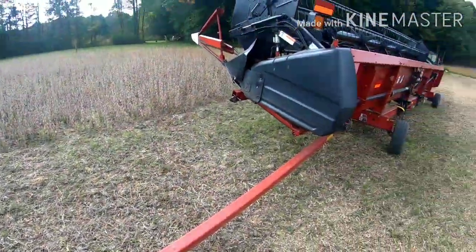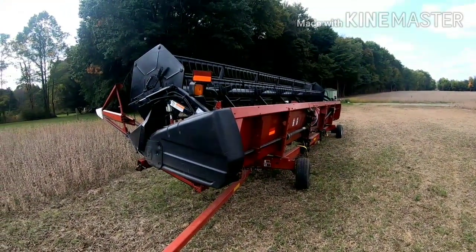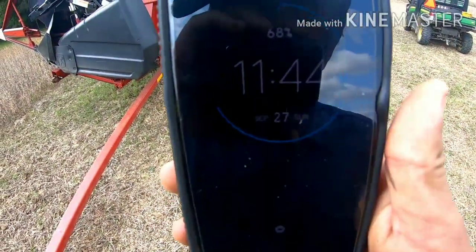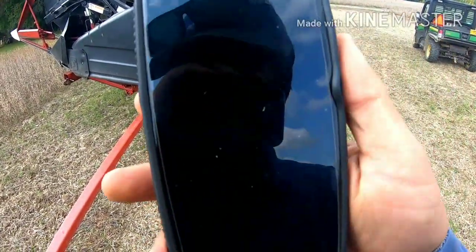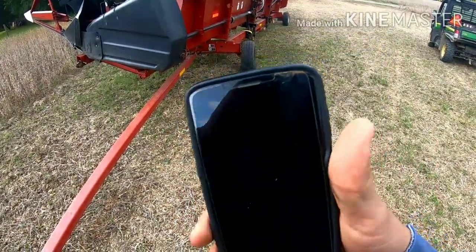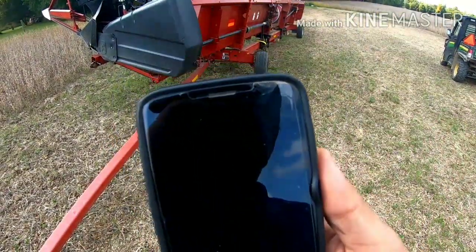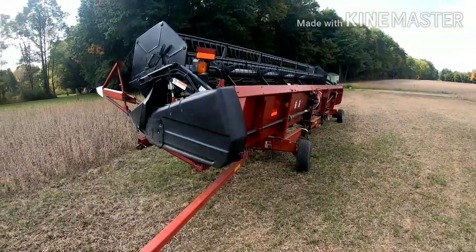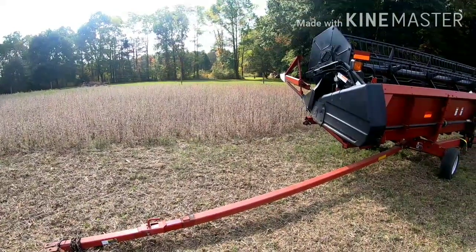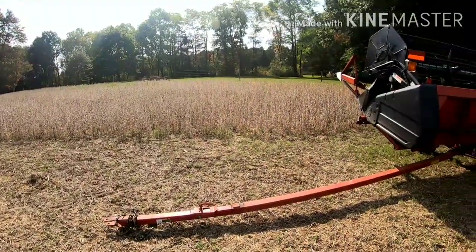It's supposed to rain Monday the 28th — tomorrow will be the 28th — so with this rain coming it'll push us into October before we even get started with beans. Yeah, it ain't looking good, boys.